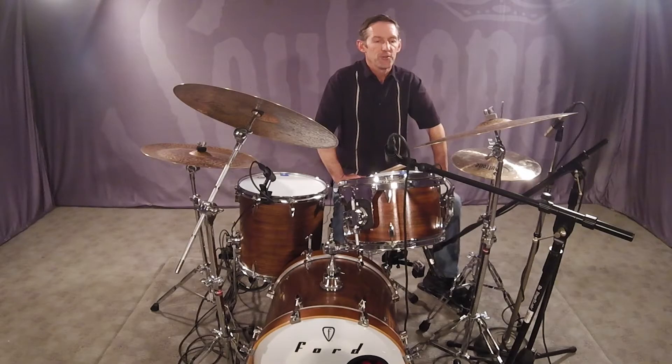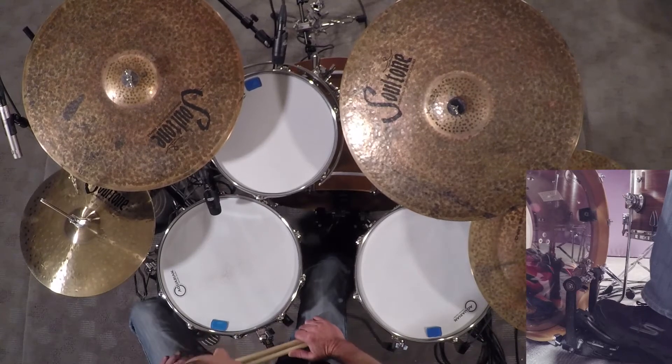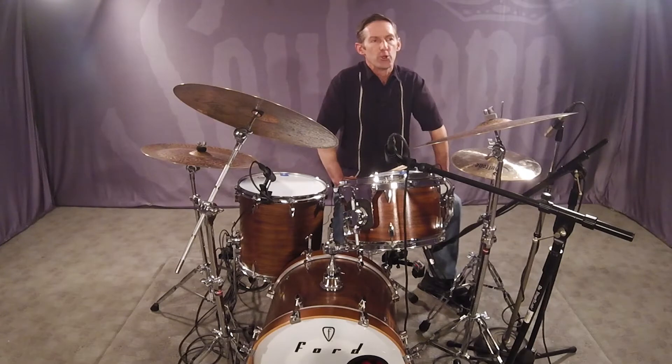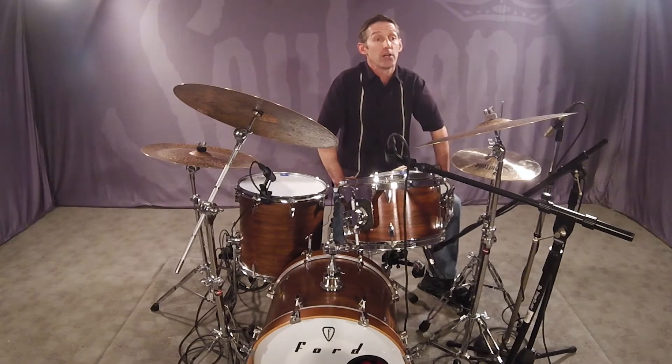All of the exercises in Melodic Stick Control should eventually be played with an ostinato using one or both of your feet. I will be using a traditional jazz ostinato while demonstrating all of the preparatory exercises, which is quarter notes on the bass drum and two and four on the hi-hat, which sounds like this: one, two, three, four. But you can choose an ostinato that best fits your preferred music style from a list of ostinatos provided at the beginning of Melodic Stick Control.